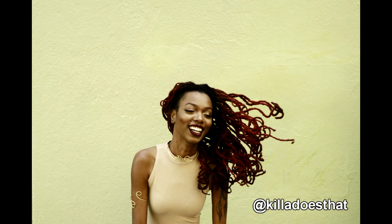Thanks for watching. Make sure you leave a comment below, subscribe to this channel if you haven't already, and follow me on Instagram at killadoesthat. Thanks for watching. Love, light, and locks.